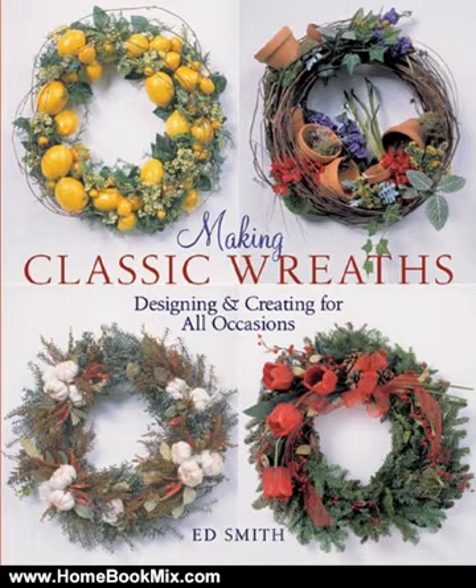These wonderful wreaths go far beyond Christmas decorations. Crafted from pinecones, seashells, autumn leaves, berries, pumpkins, and even styrofoam, they add a beautiful touch to any room all year long. They're easy to make too,